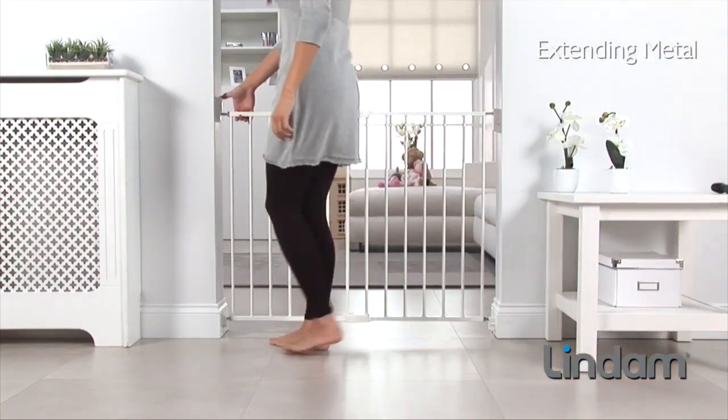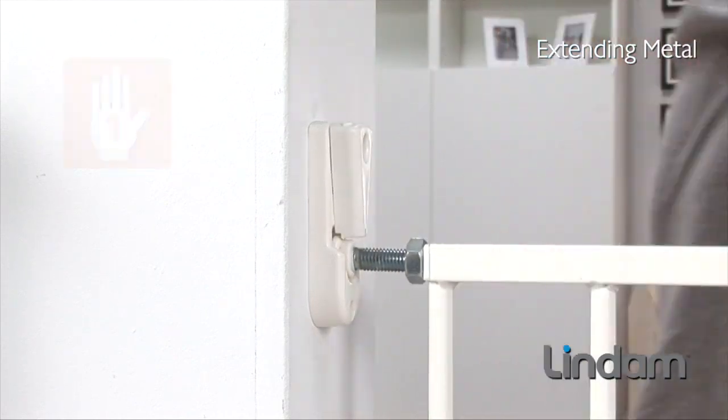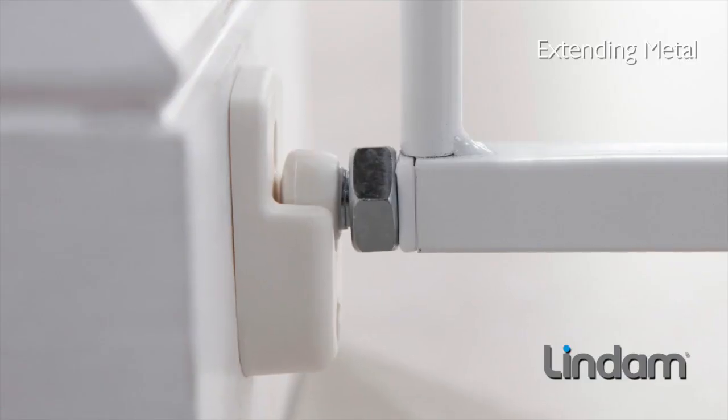It features the patented tilt and lift spring opening mechanism for easy and comfortable adult one-handed opening.